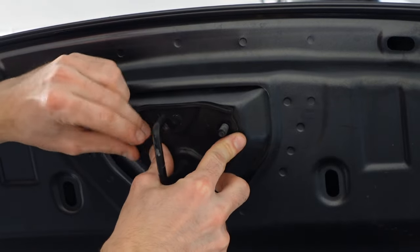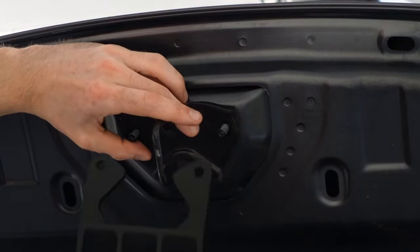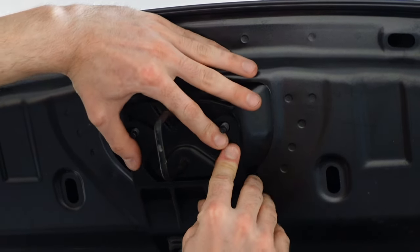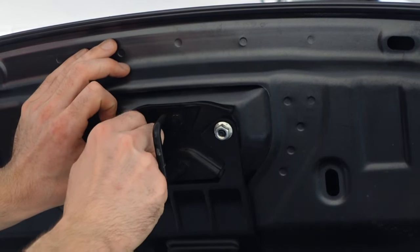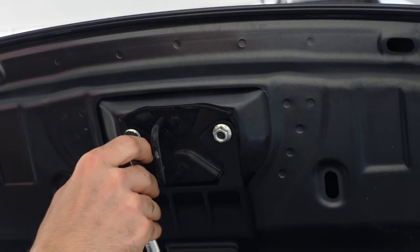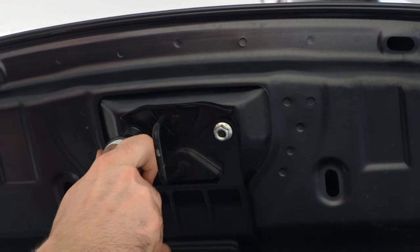Be careful not to drop these down in the engine bay — I almost just did that. Then slide the LED bracket down over, just like so, and we can reinstall the nuts. These don't need to be super tight; they weren't on there super tight from factory. You want them tight, but don't go crazy with it.